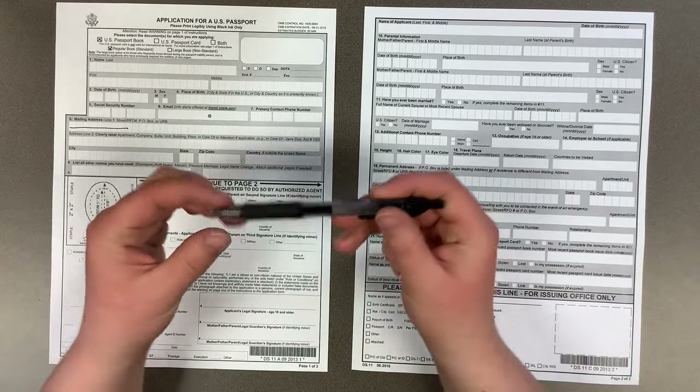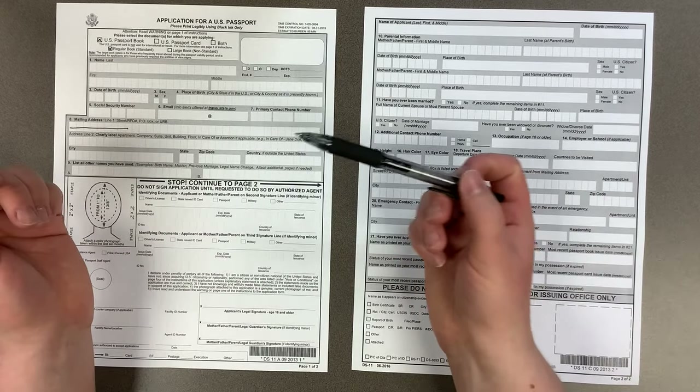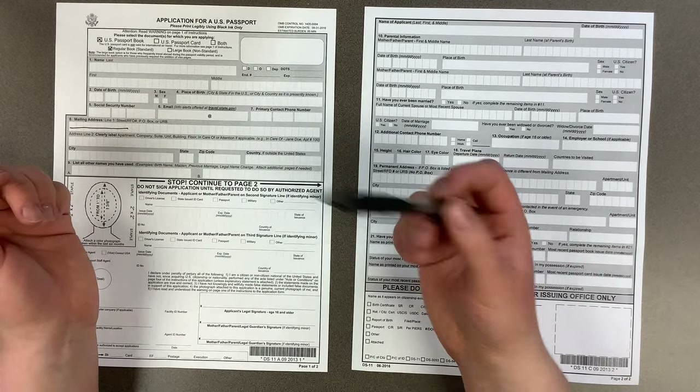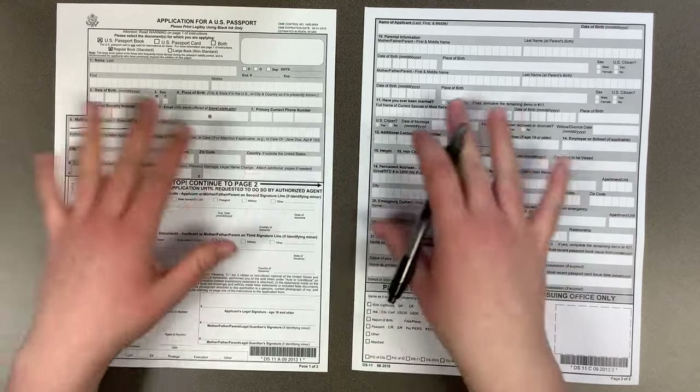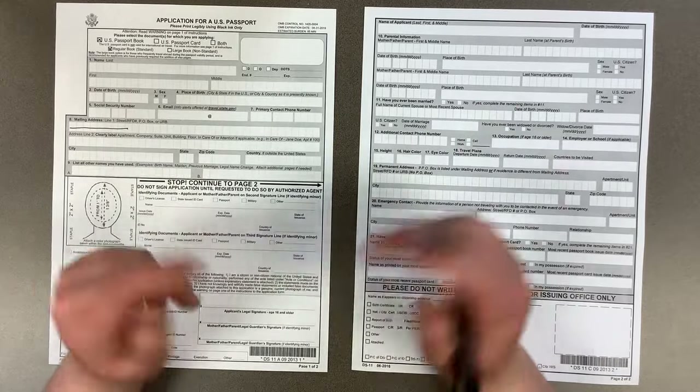The other thing to note is that you will want to use a black ink pen. If you use blue ink, colored ink, or a pencil, that makes the whole application void and we cannot submit it.